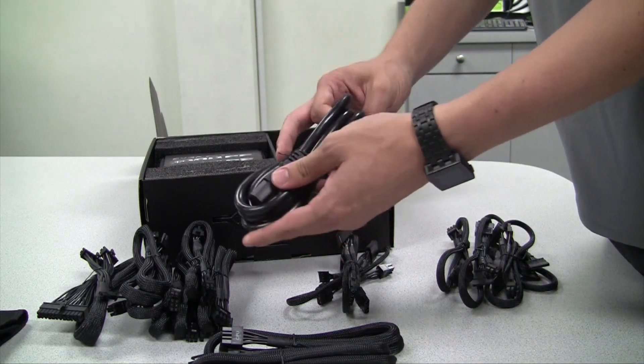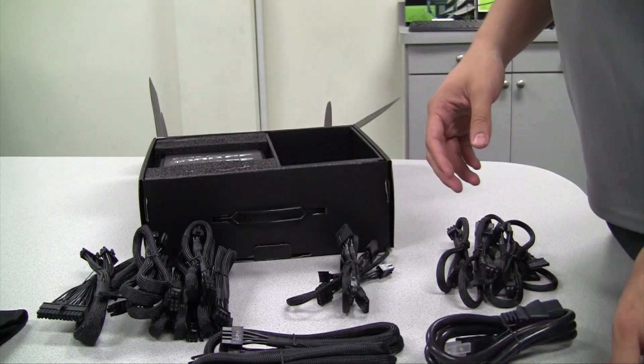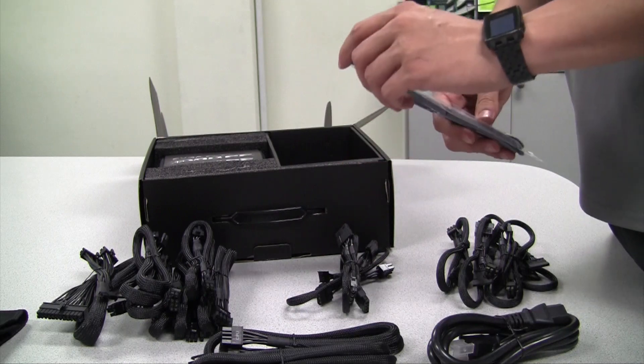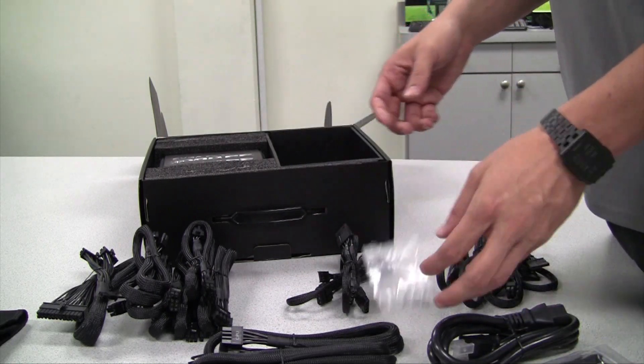Lastly, the power cable — this is a 14 gauge power cable. We also have a couple of tie wraps here to help keep your cables nice and tidy inside your system, and of course the screws are also included.